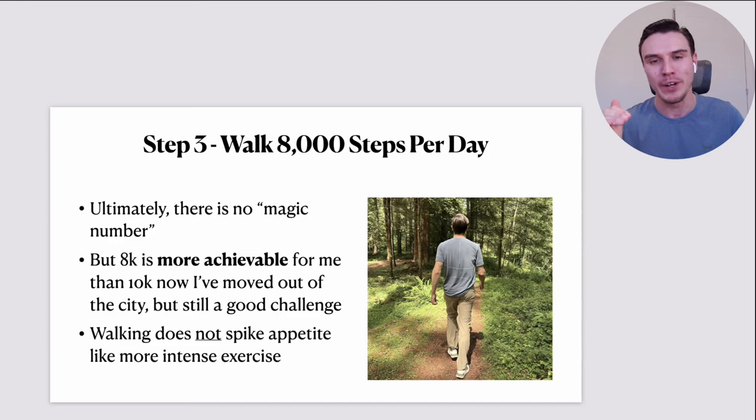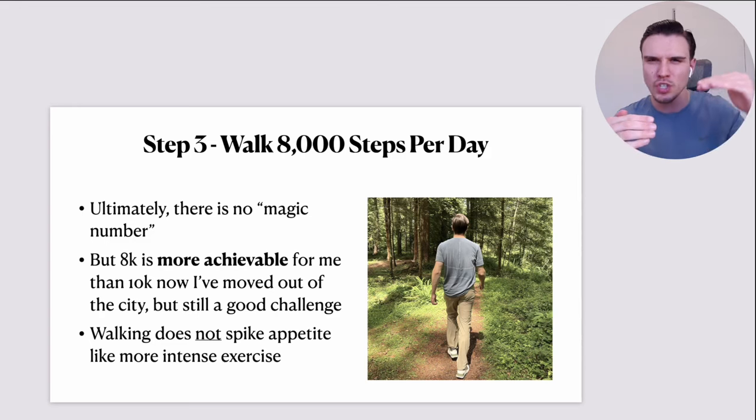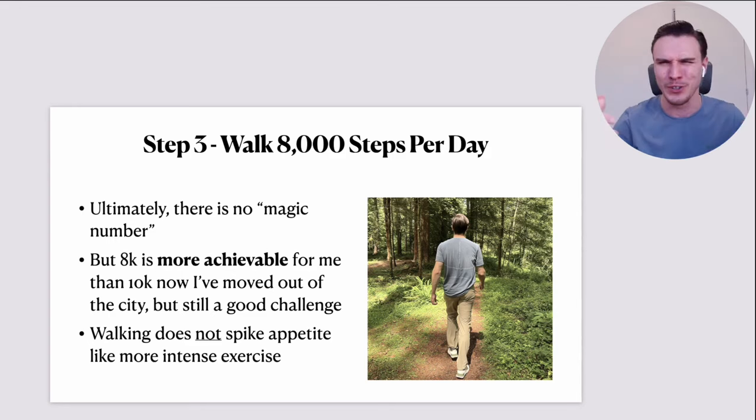Studies show that the same amount of calories burned through walking versus things of greater intensity — running, swimming, cycling — the walking will spike your appetite way less. So if you're somebody who notices that as soon as you push yourself with exercise your appetite becomes uncontrollable and, ironically, even though you're doing all this exercise your diet gets worse and you slide back up the scale, this could be why — you're getting these huge appetite spikes from intense exercise. Walking lets you burn those calories without your appetite skyrocketing.